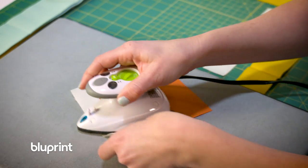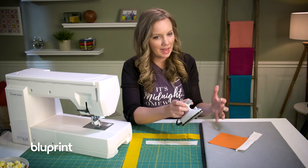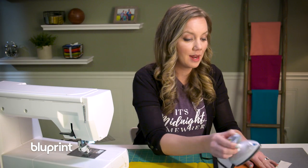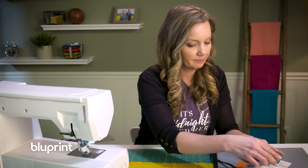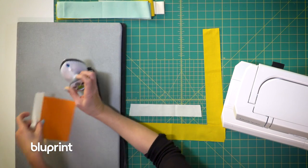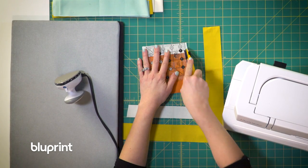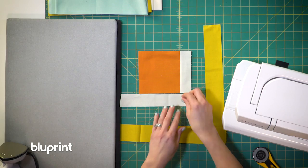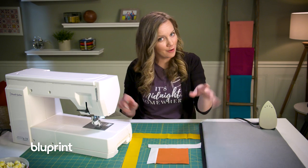Now I'm going to press the block. I have to be really careful — on this small strip it's not as important, but as this quilt gets bigger and bigger I don't want to stretch out those strips. So I'm not using any steam, just a dry iron, pressing very carefully. And a quick trim to size. Now I'll add the second strip, doing the same thing — sewing it with a quarter inch seam, pressing it carefully without stretching it out, and trimming it to size.